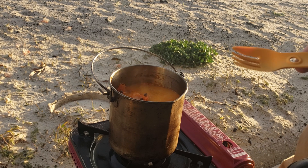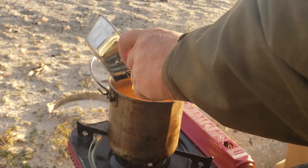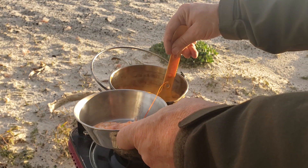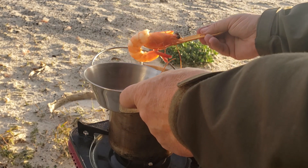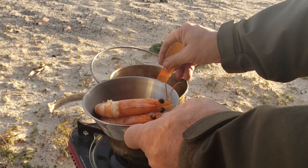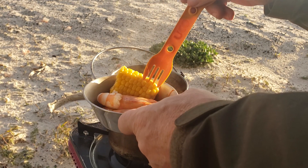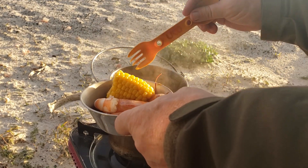The boiling is complete and the resting is complete. Let me get my shrimp out of here, a couple of them. Get some corn, and down here at the bottom get a potato or two.